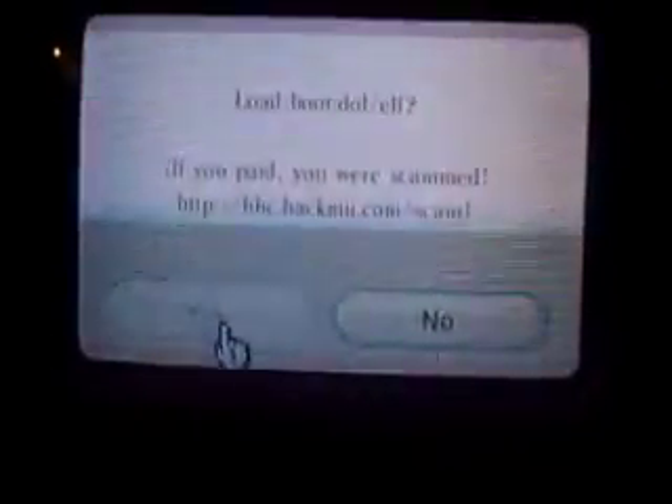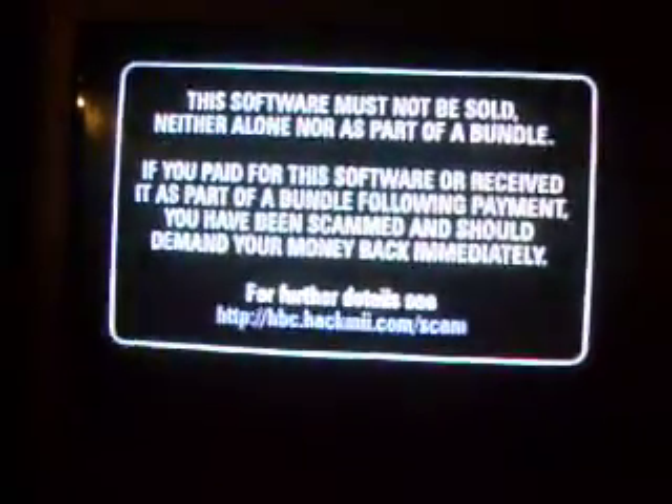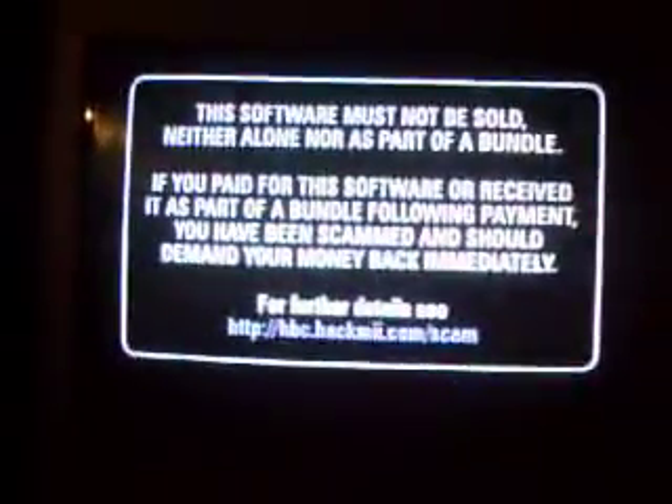Once you get all this done, you click yes. And you'll get this little icon. Just give it a bit because it has to tell you to press 1 to continue. This just tells you that if you paid, you were scammed and you shouldn't sell this.